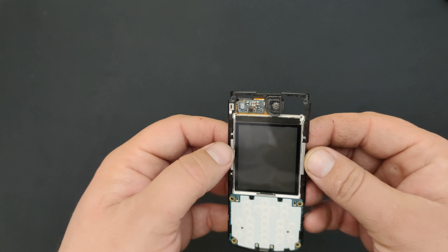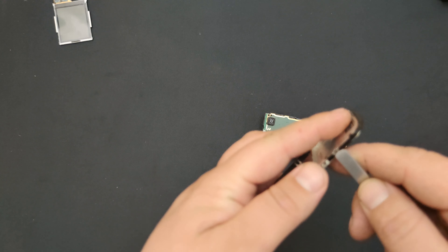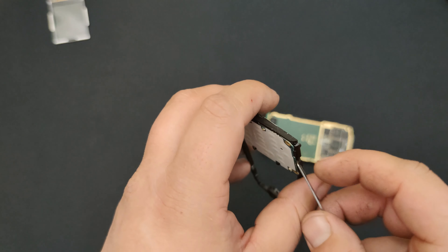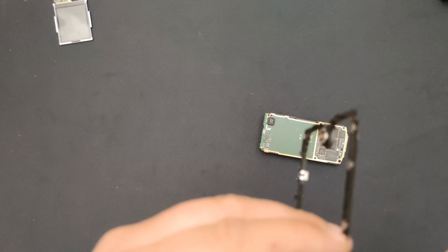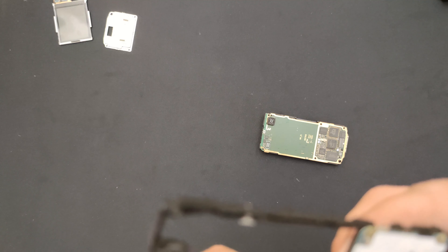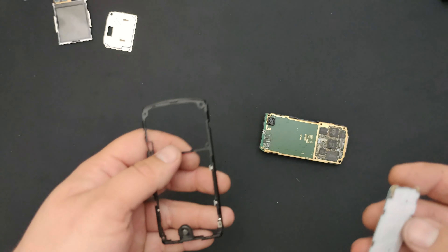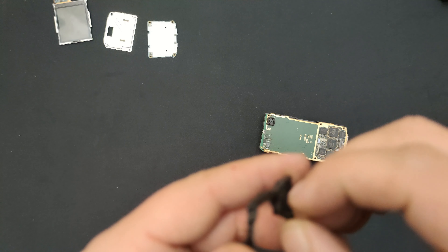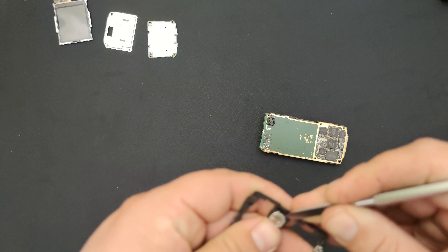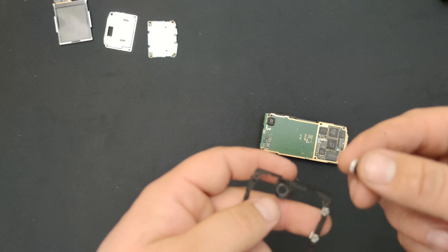Now everything must be taken apart, starting with the clamps — I believe yeah. There we go. This is gathering clamps as well here. The keyboard and plastic frame — this thing is not removable, it's there together — but the earpiece should be removable if I remember correctly. Yes it is, there we have it.